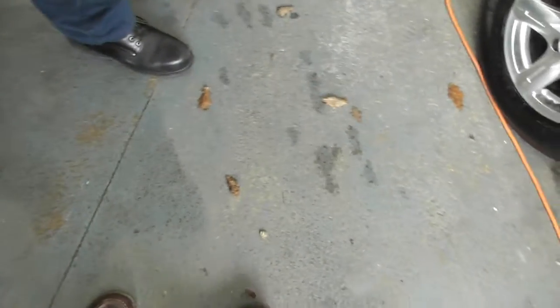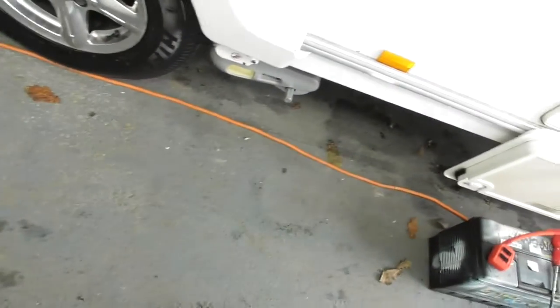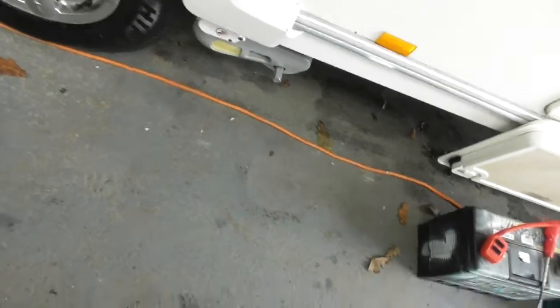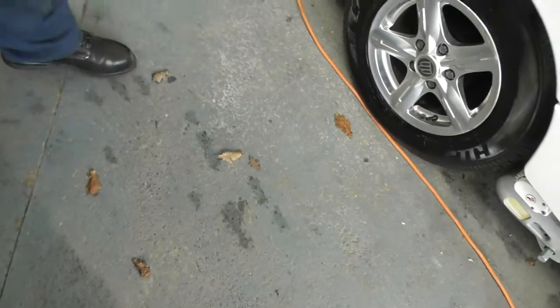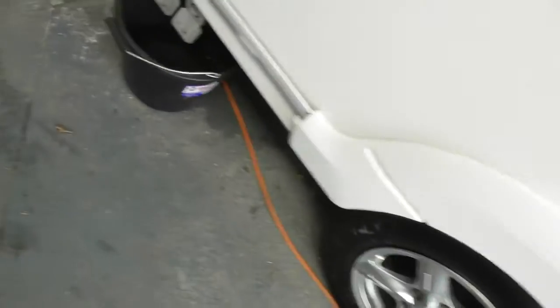Moving on down, you've got your fridge vents and your motor mover on the bottom there. The tyre pressures are always written on here - they're on a little plaque just by the door, so I'll show you that when we get around. They're probably up at about 50 on it.